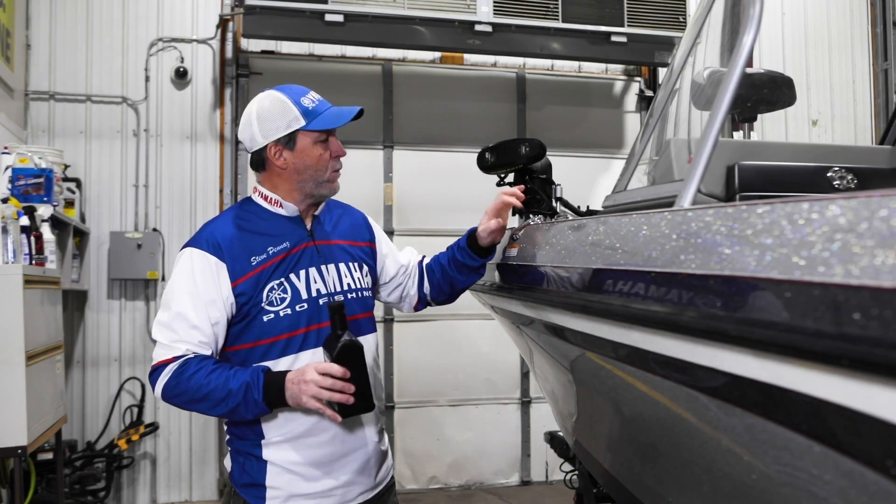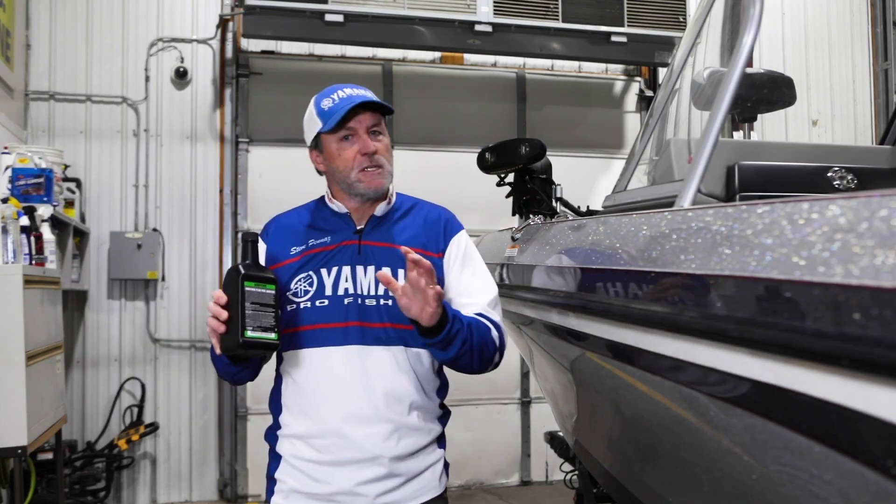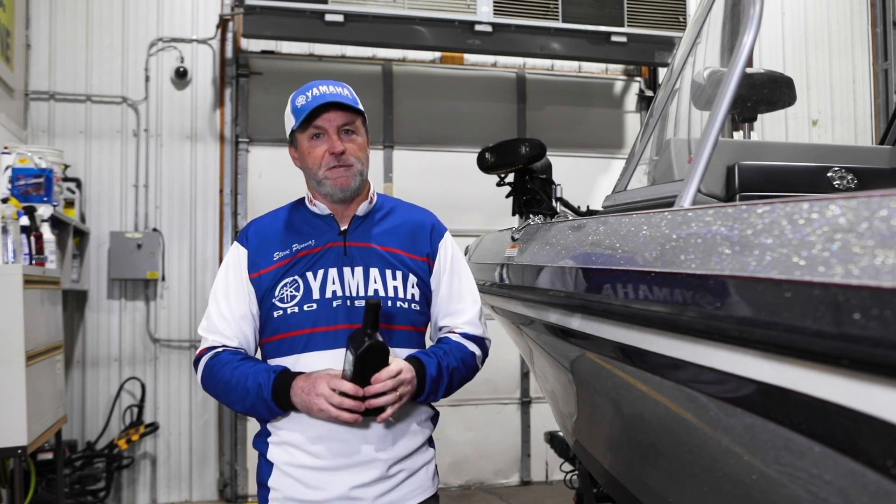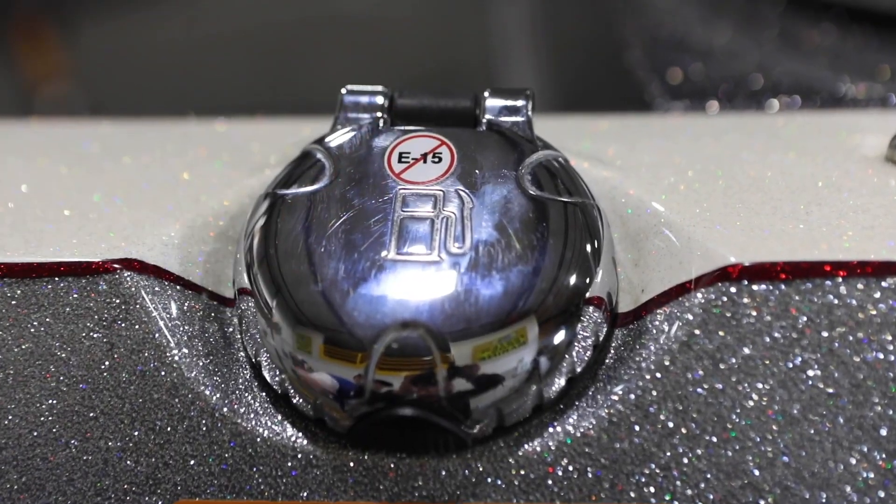There's an important little sticker on my boat right here on my gas cap that serves as an important reminder to never fill up with a 15% ethanol blended fuel, commonly known as E15. Why? Because E15 is not an approved fuel for my Yamaha outboards.